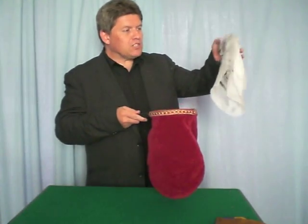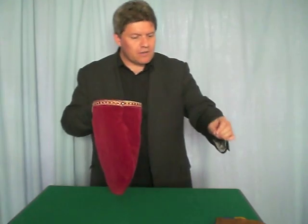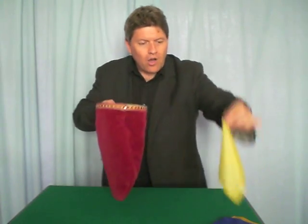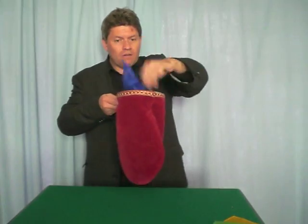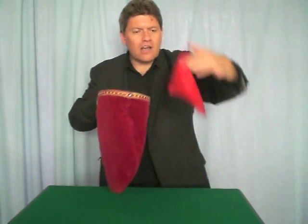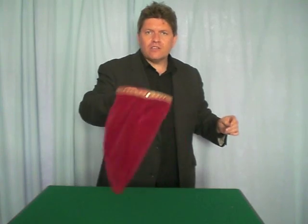We're going to use a change bag and some handkerchiefs today. We'll put the black and white handkerchief inside there, and you can get the children to join in by adding their own coloured handkerchiefs. We'll put in the brown one, a yellow one, a blue one, a green one, another yellow one, and a red one — mix them all around inside there.